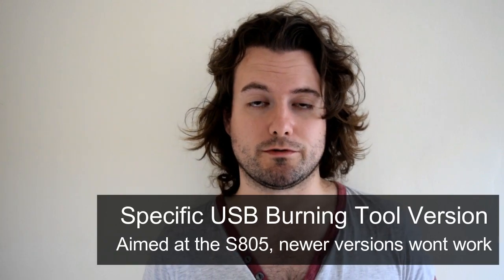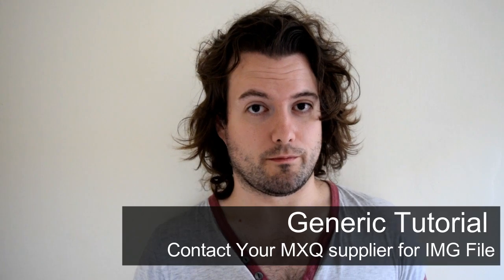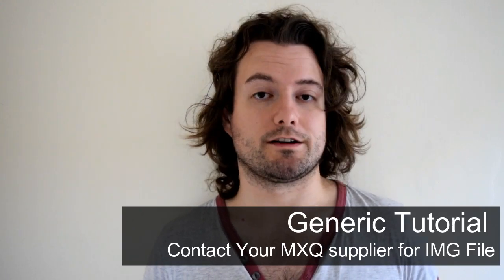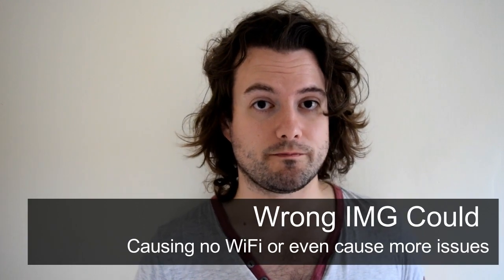Let's move on to the first part — we're going to download the specific version of USB burning tool and then grab an image file. Just before we do that, I want to make it absolutely clear that this is a generic tutorial. The image file we're going to be using might not work with your box. The best thing for you to do is contact your supplier for an image file — tell them your box is bricked and ask for the Android image file specific to your hardware. That way Wi-Fi, Ethernet and your remote control should all work correctly. Using our version there's a good chance it won't work and might cause more problems.